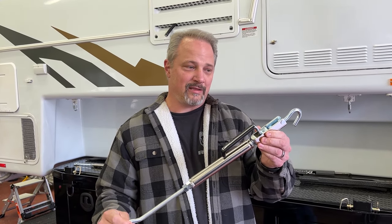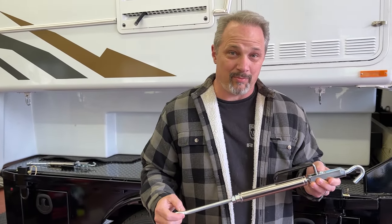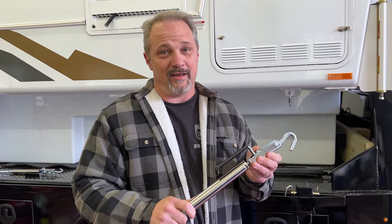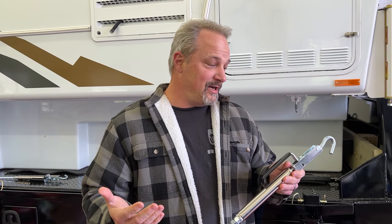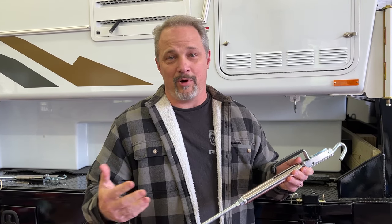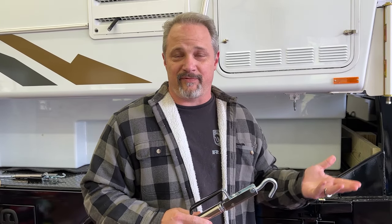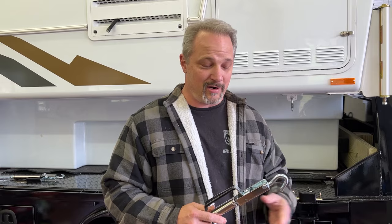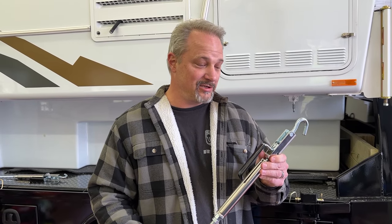The great thing about the Happy Jack Quick Load is the price. If you're on a tight budget, it's literally about half the price of the Torque Lift Fast Guns. They both work — they both do the same job. I do love the Fast Guns; we've used them for years and it's a great product. But so far we've been using the Happy Jack Quick Load and it's great too.